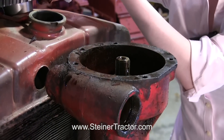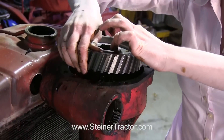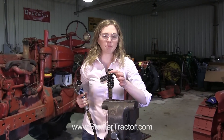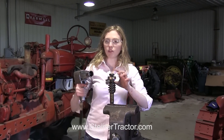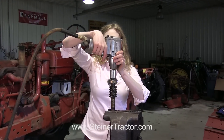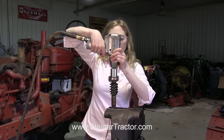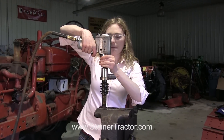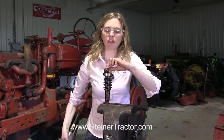The new gear is directional — you can see the lip down at the bottom, so that goes down. Be careful when you set it in not to pinch your fingers. Our shaft and bearing are worn as well, so we're going to get a new shaft and a new bearing. However, we are going to reuse the nut, so I'm going to take that off of here.